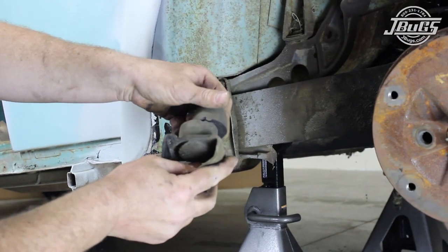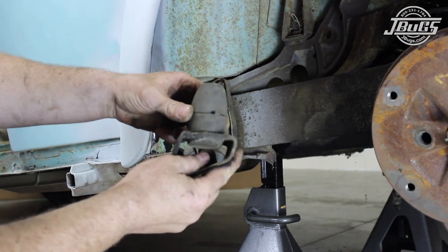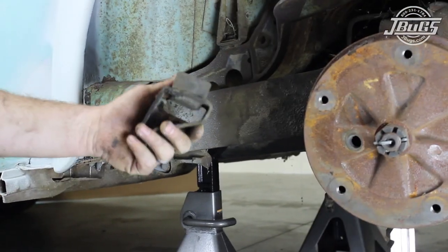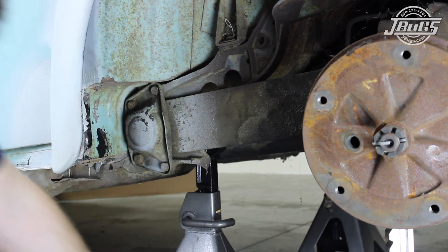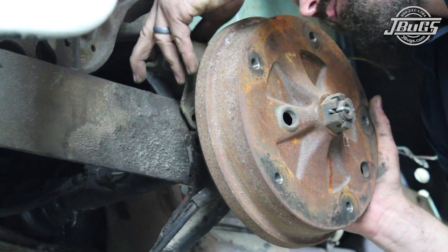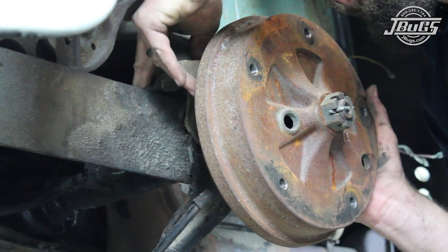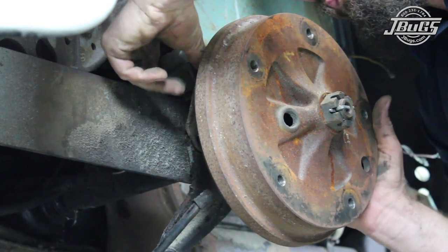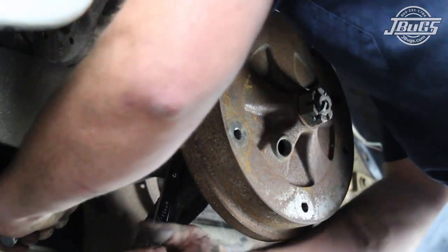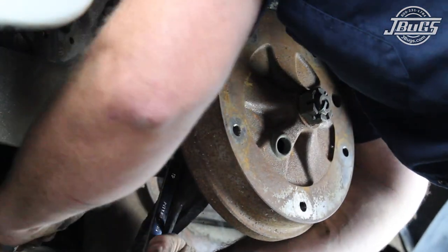If you are using the bump stop, it's recommended to trim the height down to allow for some suspension travel with the lower ride height. In extremely lowered cars, the plate is often left out completely. We're going to be trimming the bump stop and we set it in place on the plate and set the plate in place on the axle tube, so that the axle tube can be bolted to the spring plate. Make sure to slide the axle tube all the way forward in the spring plate notches before tightening the bolts.